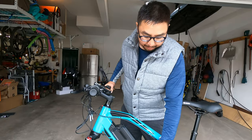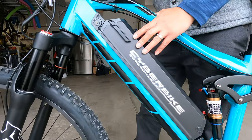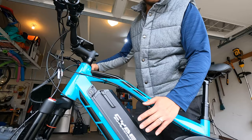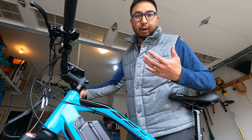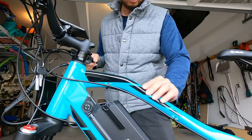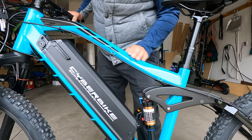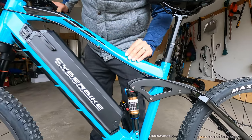Going down here, we have the battery — it's a Samsung battery, 13 amp-hour, so it has 624 watt-hours. They state it should get you 62 miles of range, but that's going to depend on what pedal assist level you're using. Here's the really nice aircraft-grade aluminum frame with very minimal damage from shipping and some great design.